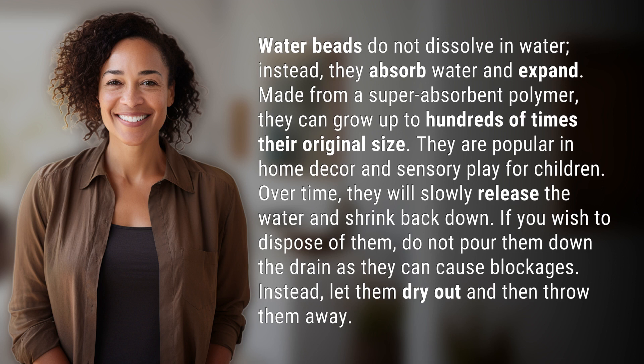Over time, they will slowly release the water and shrink back down. If you wish to dispose of them, do not pour them down the drain as they can cause blockages. Instead, let them dry out and then throw them away.